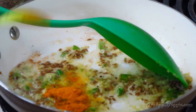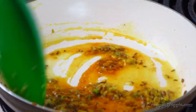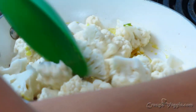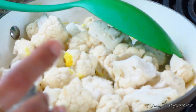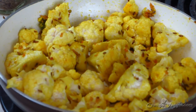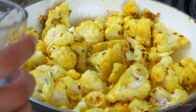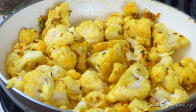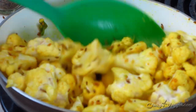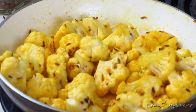Now I'm adding turmeric powder and mixing it. Then it's time to add our cornflour — add it in and mix everything together. My flame is on medium right now and I'm just going to sprinkle a very little bit of water on the top. We have to let it all cook together, so I'm going to cover this and let it cook on a medium flame.